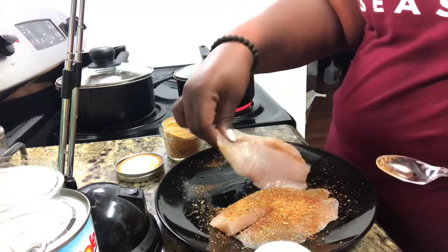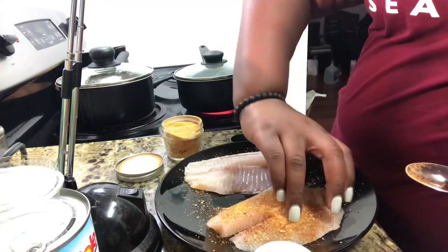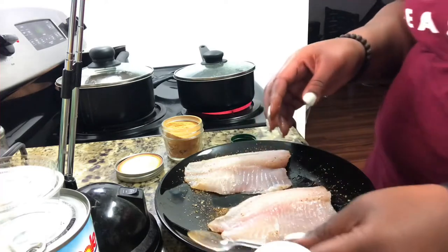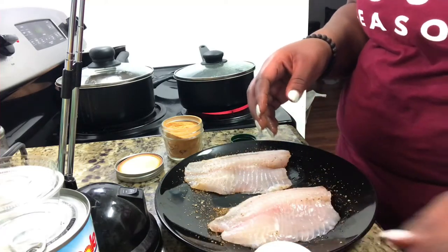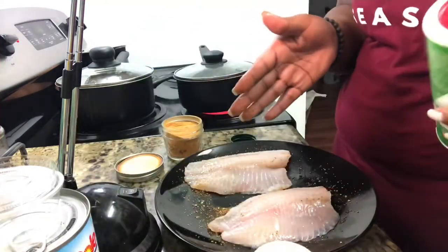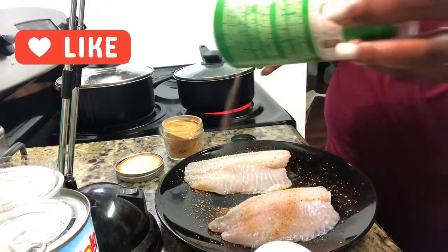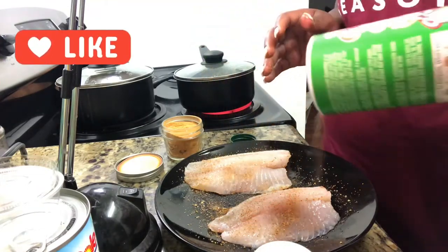Flip to the other side and repeat the same process. Wash your hands in between if you need to, so that you're not constantly touching the bottle with the hand that's dirty. Just lightly season on the opposite side.